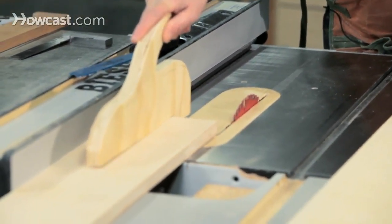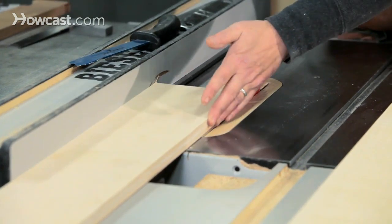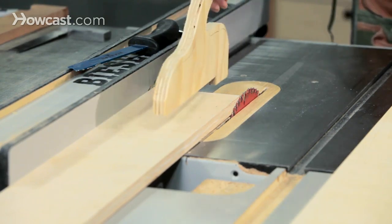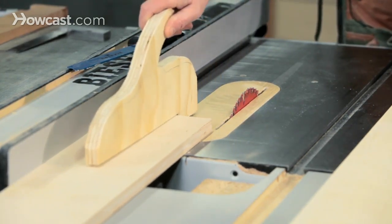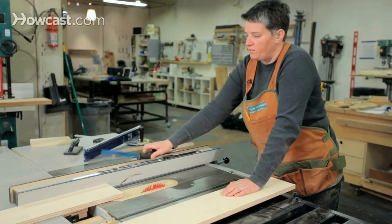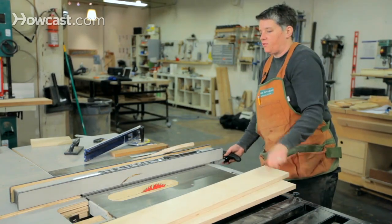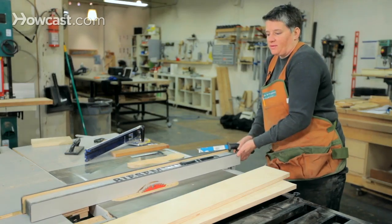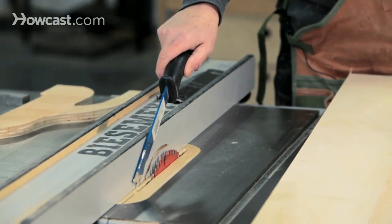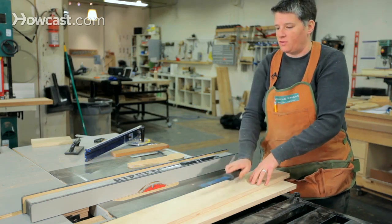Just push the board all the way through and make sure you clear the back of the blade. You never want to leave wood in the blade, because things can move around, vibrate, and get caught in the back of the blade and kick back. Keep it clear of the back of the blade and then you're done. Push sticks can also come in different sizes — here's a very thin one for doing extremely thin rip cuts. You can do rip cuts down to about a quarter inch, and that's what this thin push stick is for. You can see it's been hit by the blade, but that's what it's for — better this than your hand.